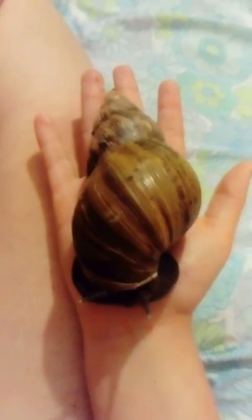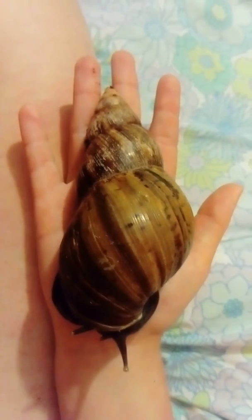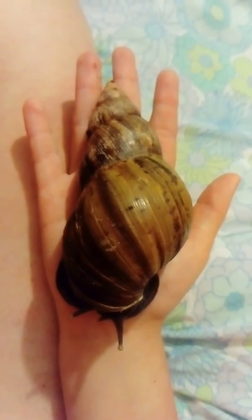But she's a completely beautiful snail. She's beautiful. I love this snail. I'm hoping to get another one, a large one.